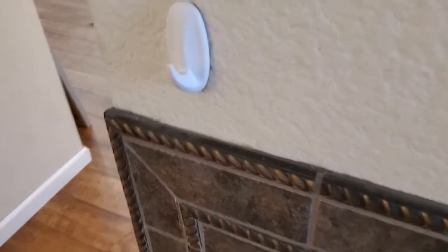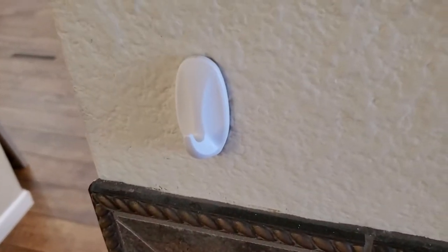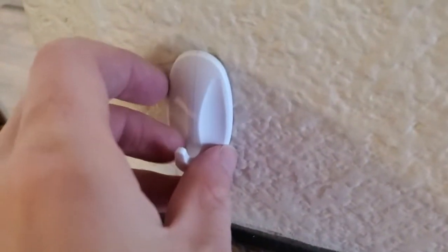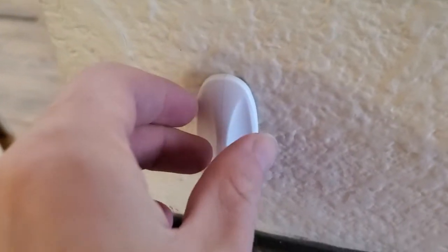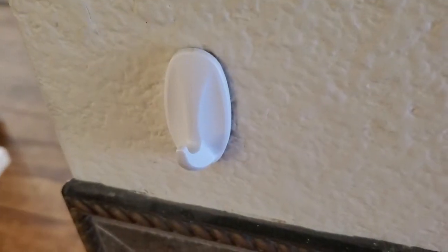I find that the best option for that is the 3M Command Hooks. So these are little hooks, they're plastic, and there's an adhesive that attaches to the wall behind the hook, and you just press them on. I usually give them about four hours to fully set.